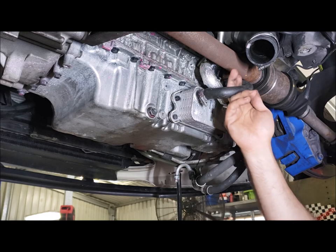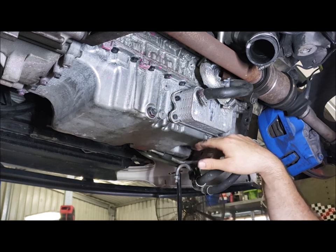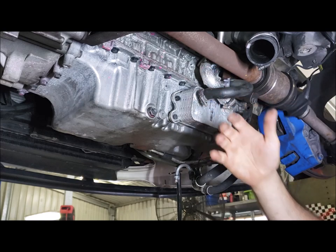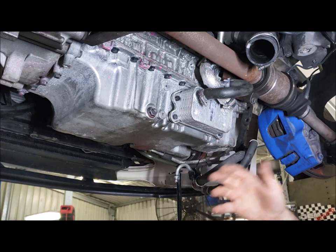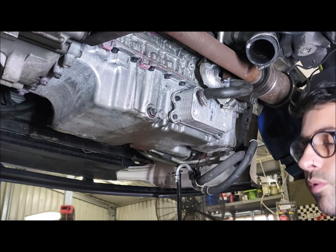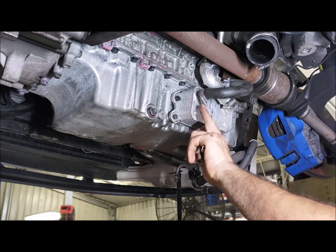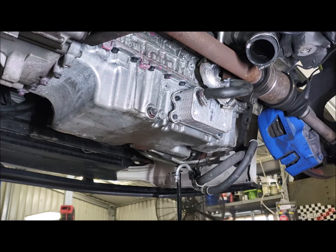Next, you want to loosen these coolant hoses. Now, even though we've drained the coolant system, there's still coolant sitting inside the engine block because of the thermostat, so a little bit of coolant is going to come out. You want to have a suitable draining container — I'm just going to use an oil drainer. If it's still got factory hose clamps on it, they're normally 6mm, so I just use a little palm ratchet with a socket.